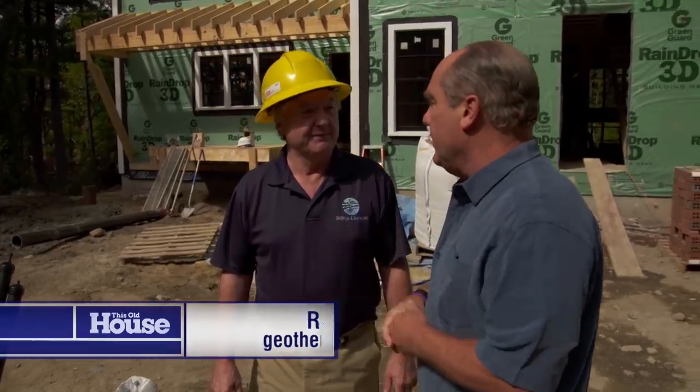We're drilling a couple of boreholes, total 750 feet — two holes into the ground. Now the system is geothermal.